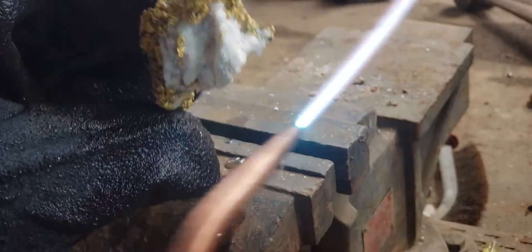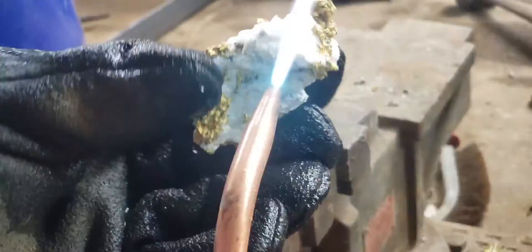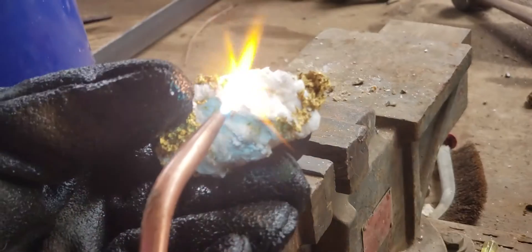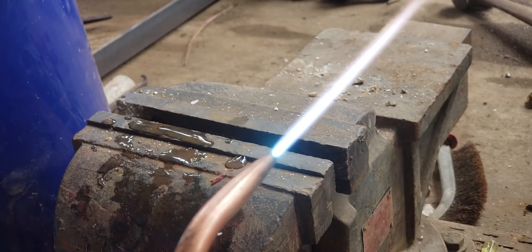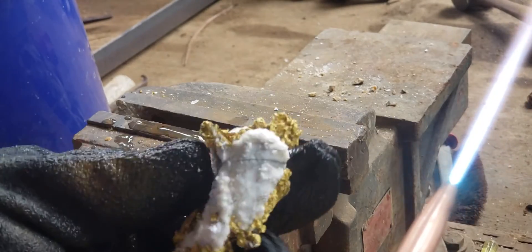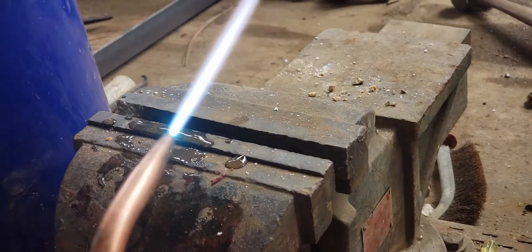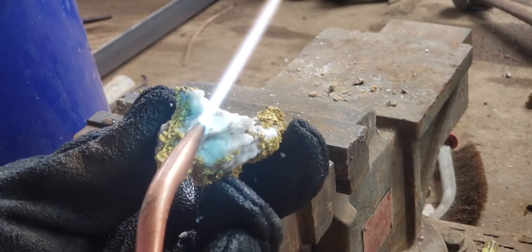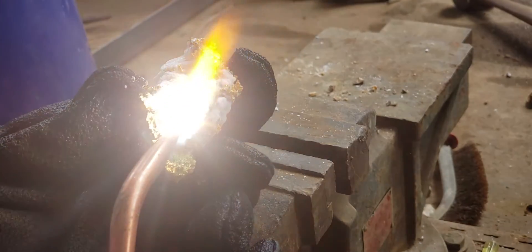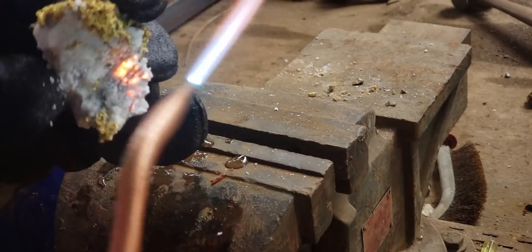It's starting to look pretty good — we're making it look pretty darn good now. With the pinpoint heat it's pretty easy to direct the heat exactly where you want it and not affect the gold.